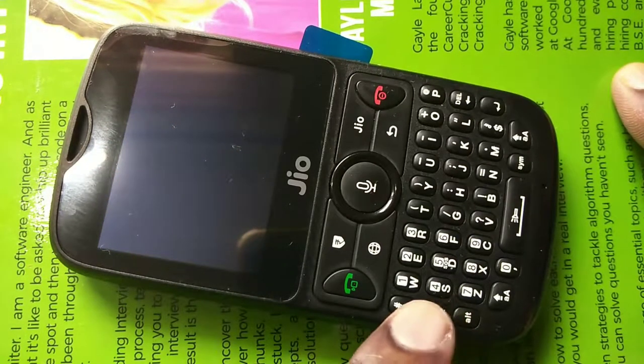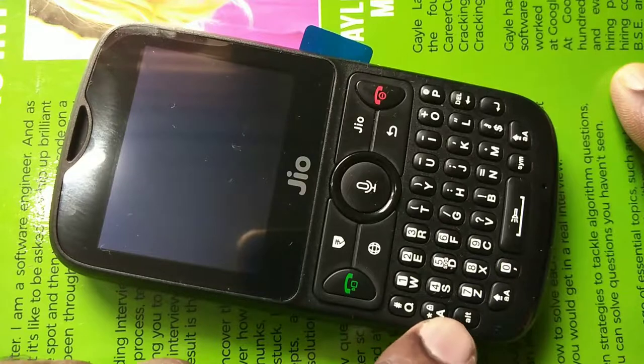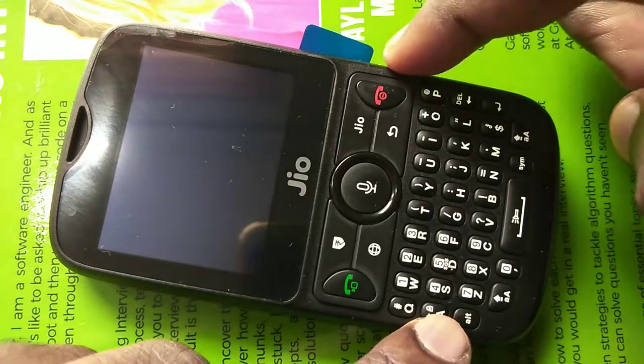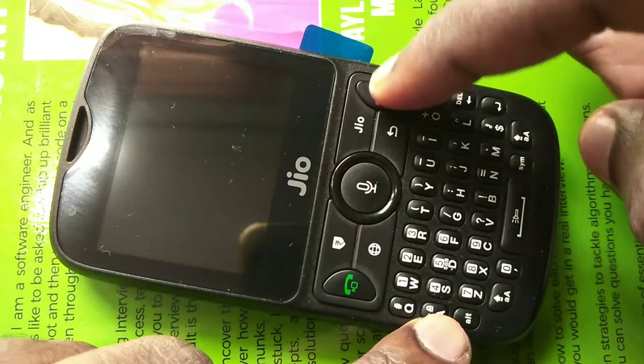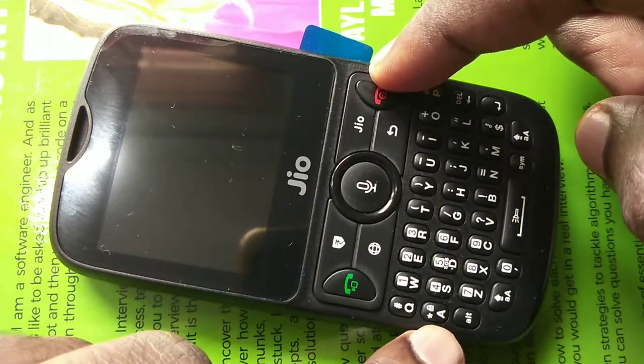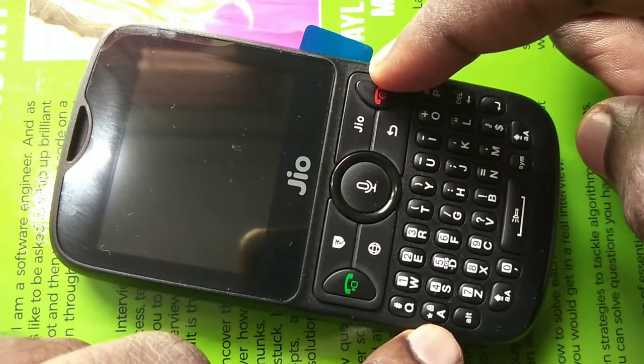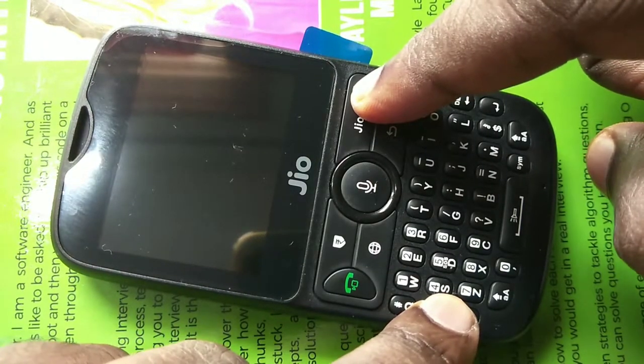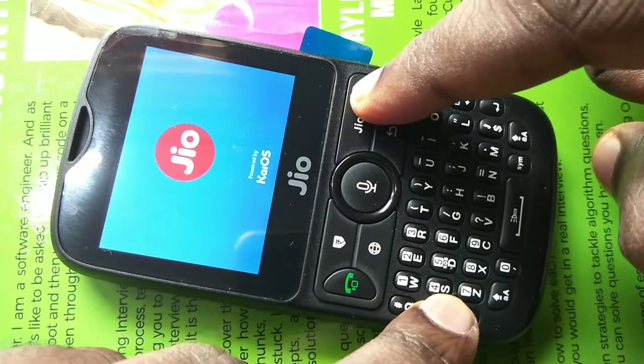After that, we need to press and hold Button A and the power button together for two to three seconds to enter recovery mode.